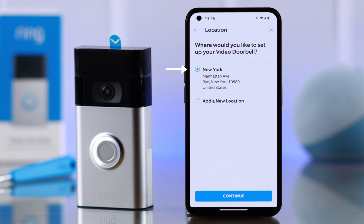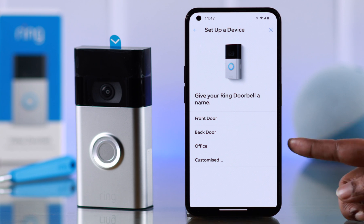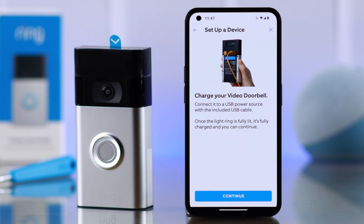If you already have an address set up, go with it, or you can add a new one. I'm going with my previous address by pressing continue. Then name your doorbell from the list, or you can custom name it — I'm going with 'Office'.